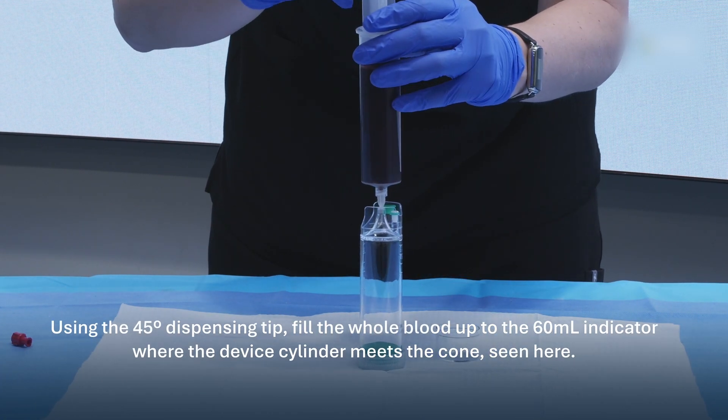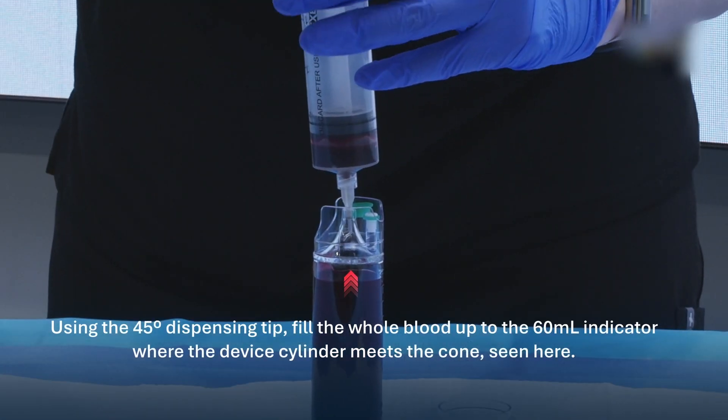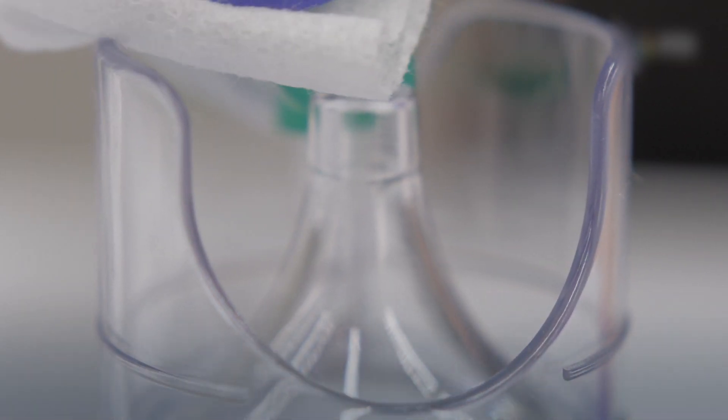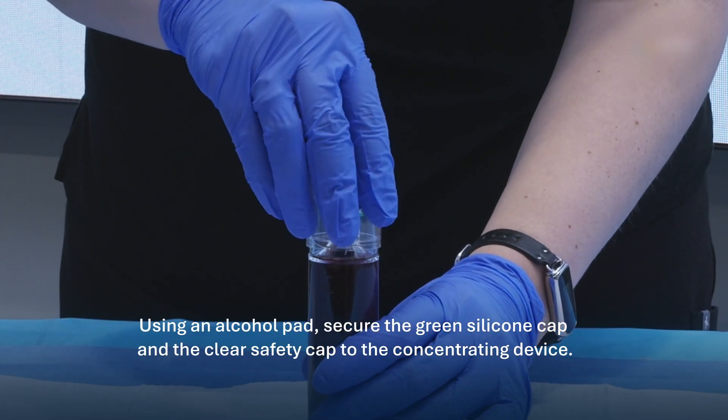Using the 45-degree dispensing tip, fill the whole blood up to the 60 milliliter indicator where the device cylinder meets the cone, seen here. Clean using an alcohol pad. Secure the green silicone cap and the clear safety cap to the concentrating device.